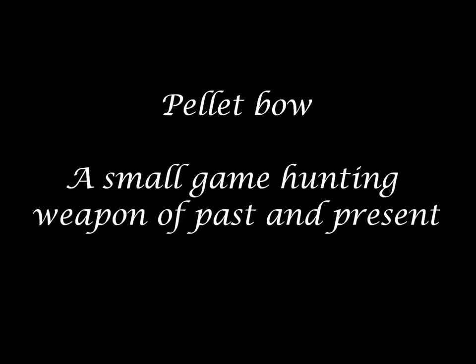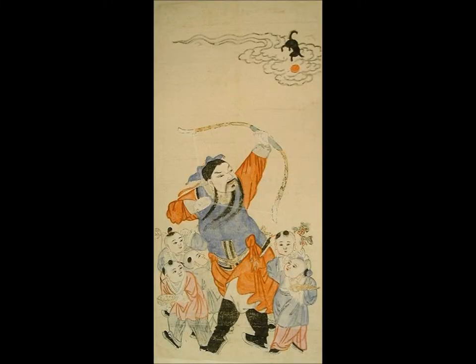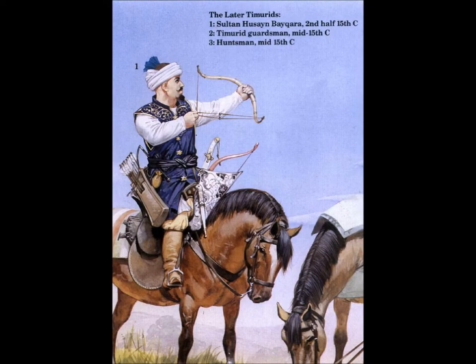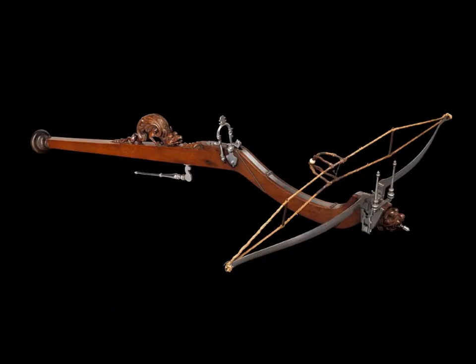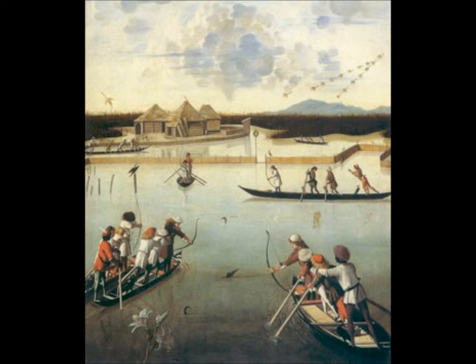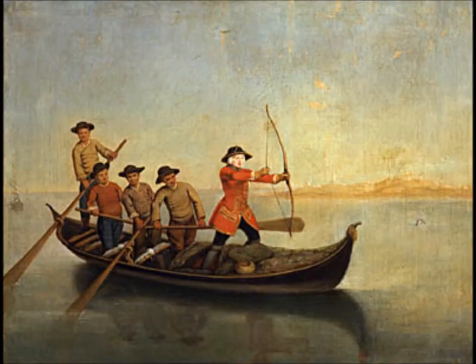Pellet bows are bows designed to shoot pellets instead of arrows. This weapon has been widely used almost everywhere — not only in Asia where it is still in use, but also in the Middle East and Europe, although European small game hunters preferred pellet crossbows. There is evidence of the use of this bow in Europe as well, as can be seen in this painting by Vittore Carpaccio from 1490, showing Venetian hunters hunting birds on a Venetian lagoon.